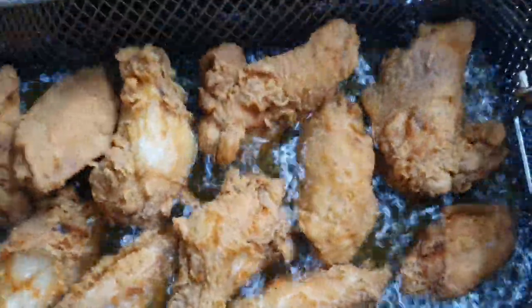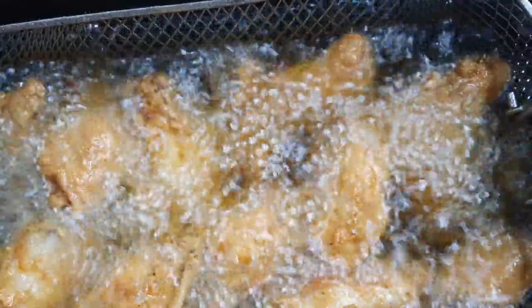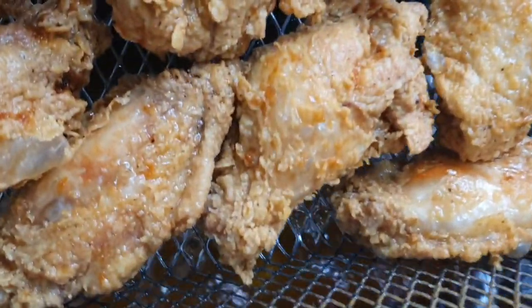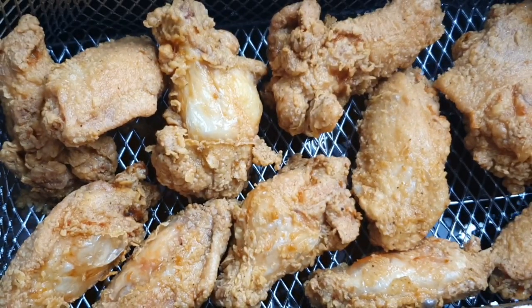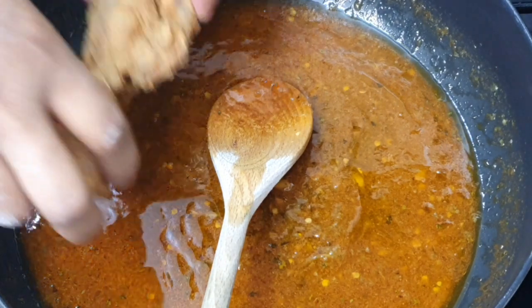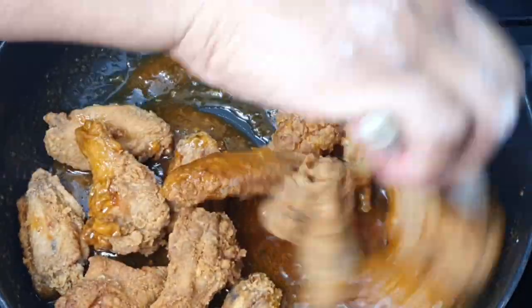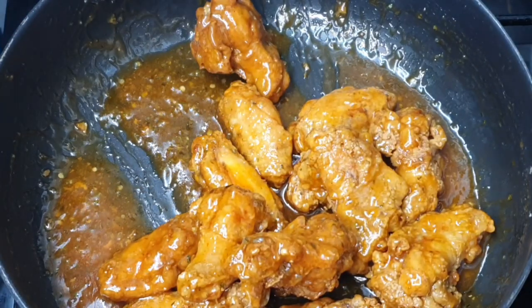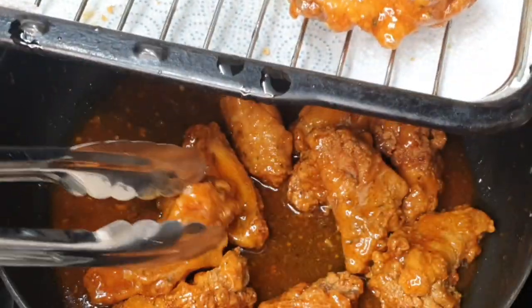If you want that extra crispiness on your wings, you can take them out a couple of minutes before they're done, let them rest for about a minute, crank your heat up a little bit, and put them back for about another minute — this will make your wings nice and crispy. Once that's all done, put them on the cooling rack to get rid of the excess oil, then dump them all into the sauce and coat them. Put them back on the rack so the excess sauce can drain and your chicken stays nice and crispy.